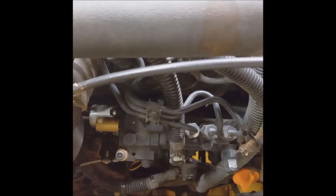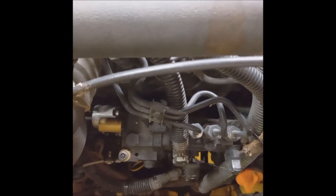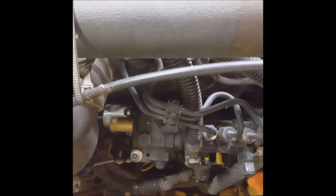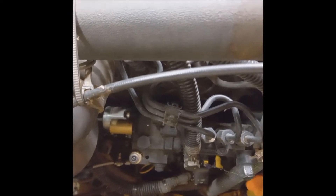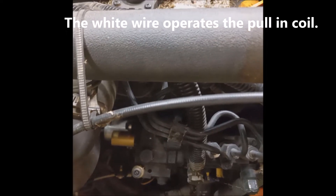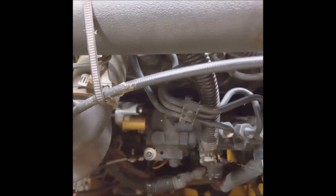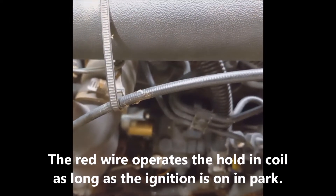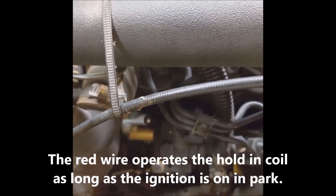There are two parts to it. One is called a pull-in coil — the pull-in coil is what actually operates the fuel solenoid. It operates for about three seconds and it's a high current circuit, so if you had it running all the time it would burn out the coil. So they added a second coil called a hold-in coil.